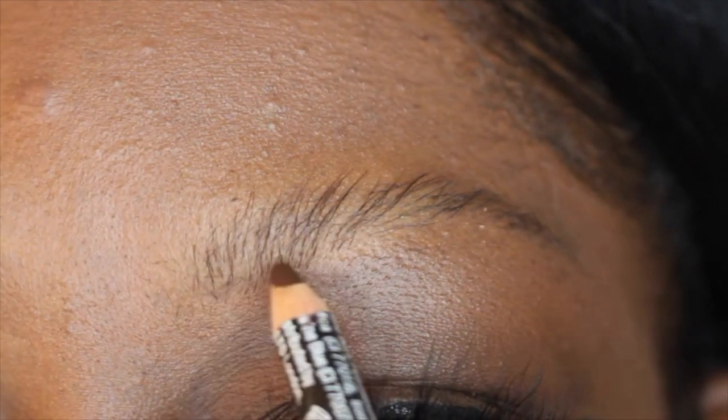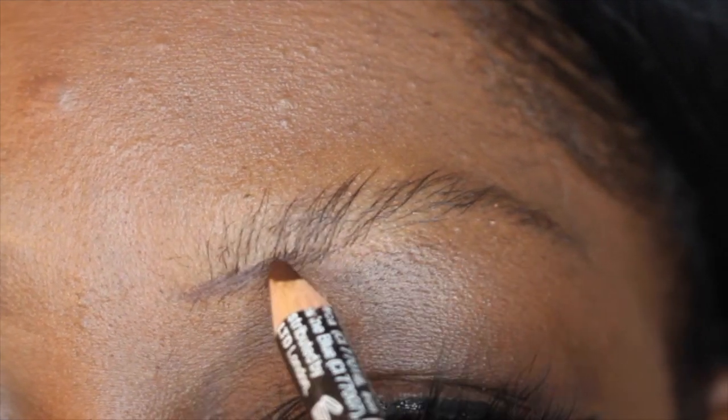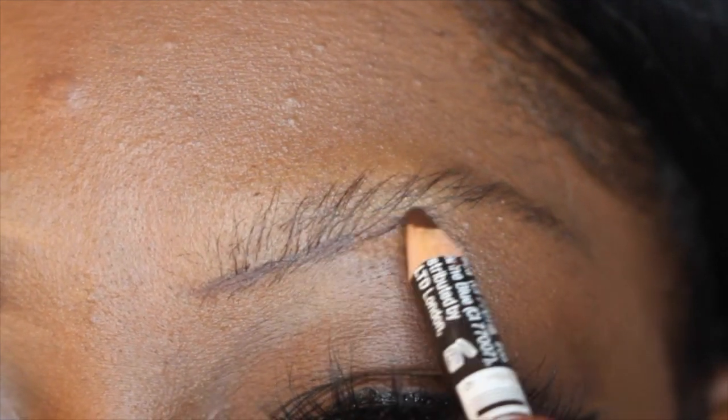Brow pencils are used to fill in any gaps in your eyebrows. You just want to use the pencil and take light feathery strokes to draw in each hair.